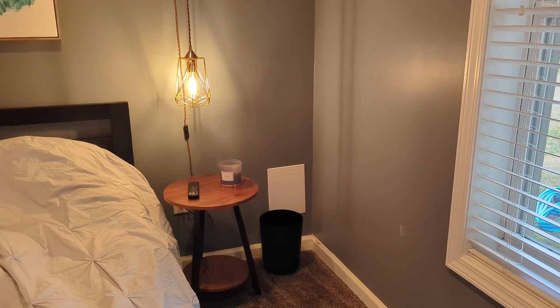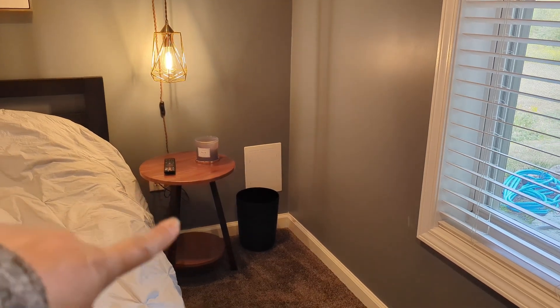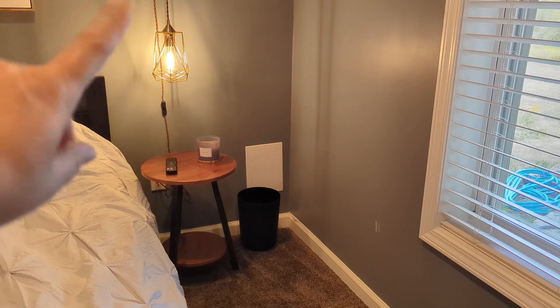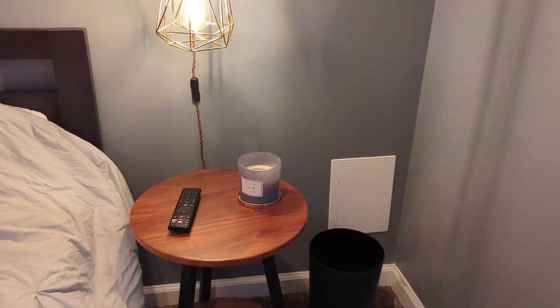It also works great as a bedside nightstand. Really a lot of uses — you could put your books down there, your Kindle or anything, a candle on top of it. As you can see there's a good bit of space.